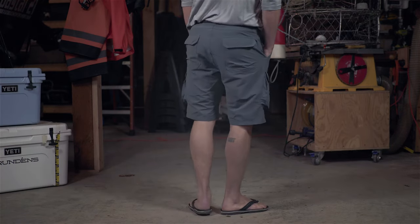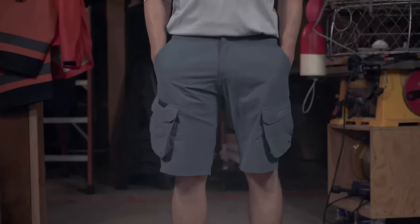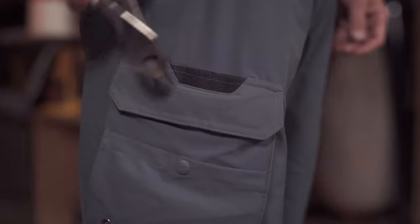Breakwater Short. This innovative fishing short is long on technical features for serious anglers. Exclusive title weave fabric delivers super tough seamless abrasion resistance in the seat and pockets without the added weight or bulk of traditional cut and sew construction.